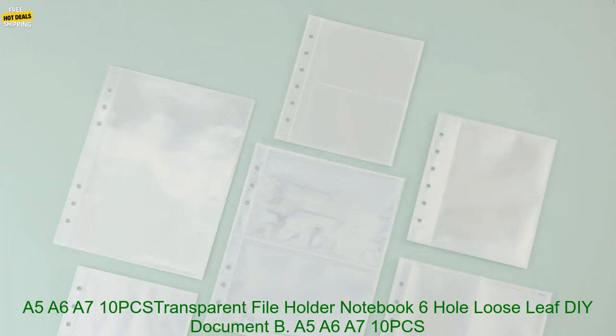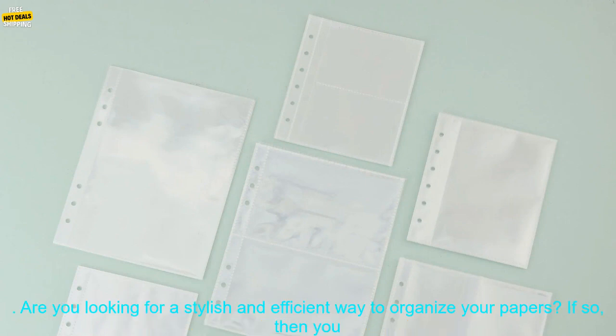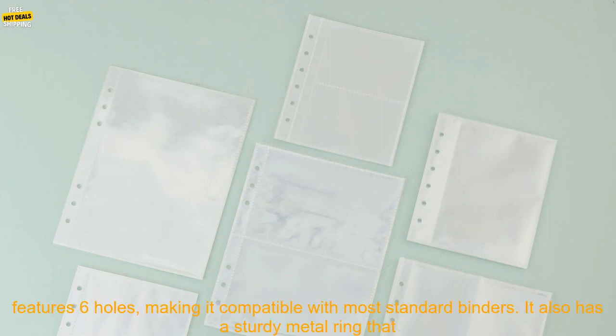A5-A6-A7 10 PCS Transparent Fileholder Notebook 6-Hole Loose Leaf DIY Document Bag Binder Rings PVC Storage Binding Folder Review. Are you looking for a stylish and efficient way to organize your papers? If so, you may want to consider this PVC Storage Binding Folder.